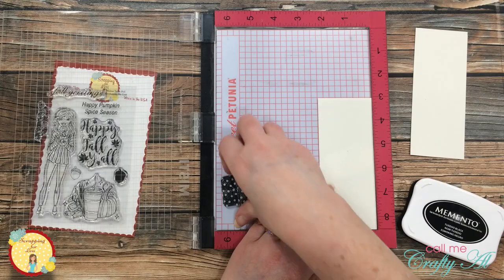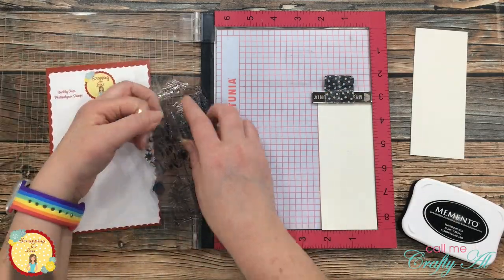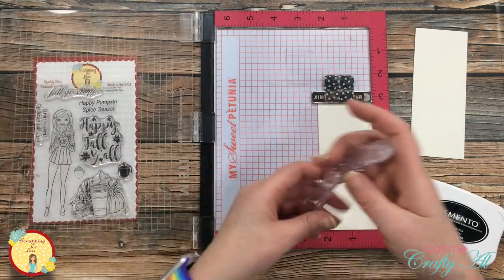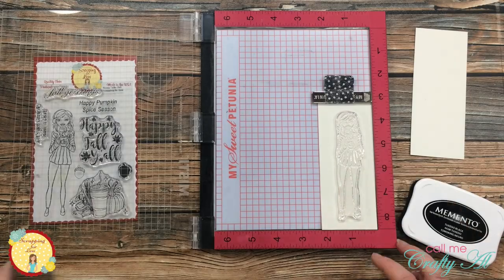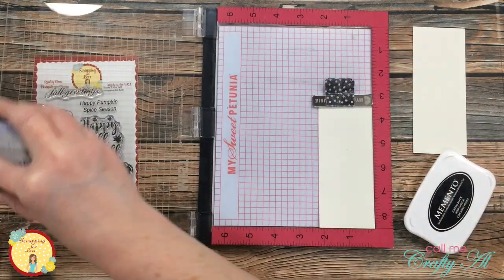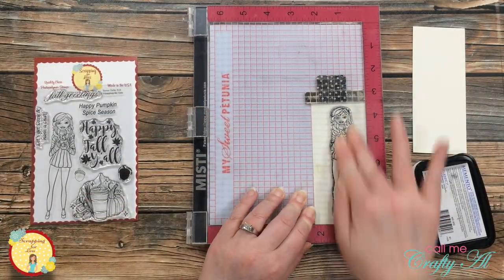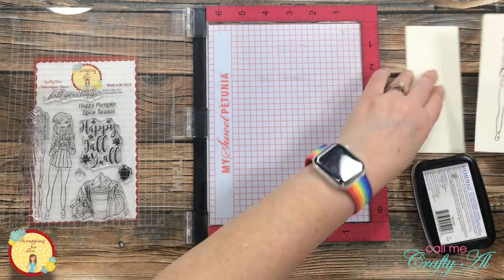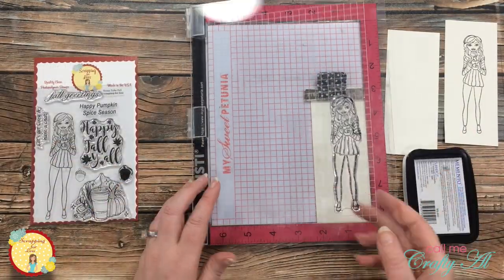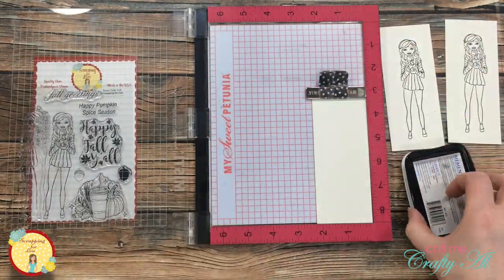Once I had all of the sentiments stamped, it was time to get my focal image stamped. Off camera I cut down some scraps of that off-white cardstock that would fit my girl holding her little steaming mug of pumpkin spice latte, and I set her up in the middle of that because I will actually be fussy cutting her out later. The first stamp looked great so I proceeded to stamp her two more times, again in Memento Tuxedo Black.